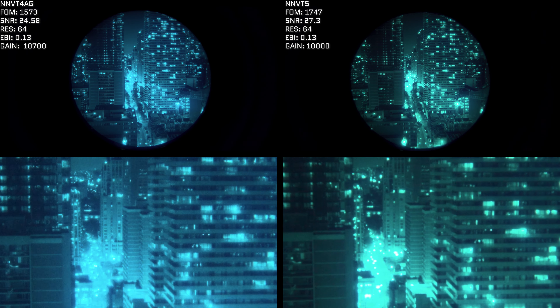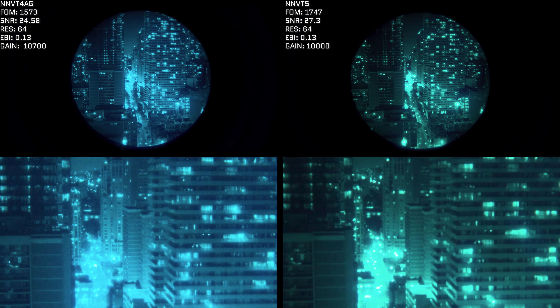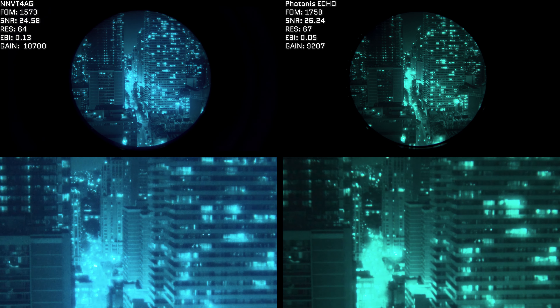In a bright urban environment — where you might use nods to look inside an alleyway while surrounded by many light sources — the NNVT-4 AG actually has a lower FOM than the NNVT-5, so one might expect better performance from the 5. But the NNVT-5's image is worse because it has to drop resolution when encountering bright sources, versus the auto-gated NNVT-4. This is noticeable in the detail of rear buildings where windows are not as sharp, lines in buildings are not as sharp, and there's reduced ability to resolve contrast in dynamic lighting. The street lights in the NNVT-5's image are bloomed out, whereas in the NNVT-4's image you can make out parts of the street and the cars. You can also see the auto-gating working near a construction light in the bottom right corner.